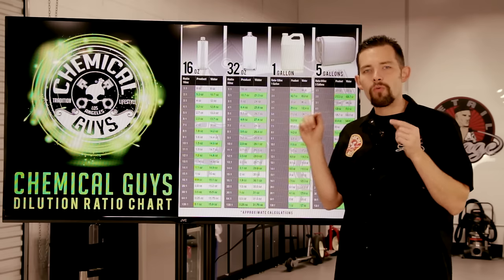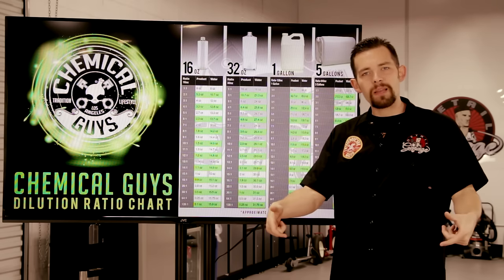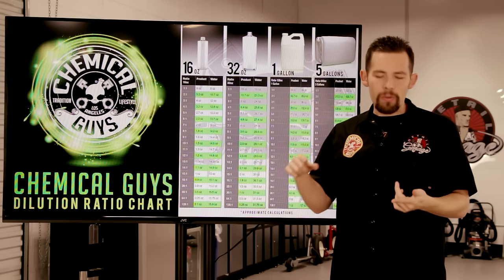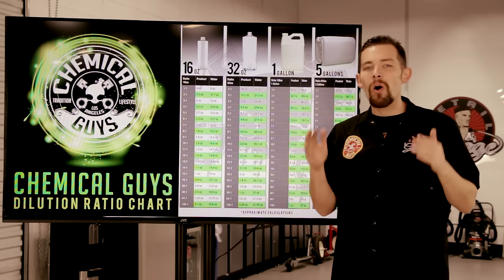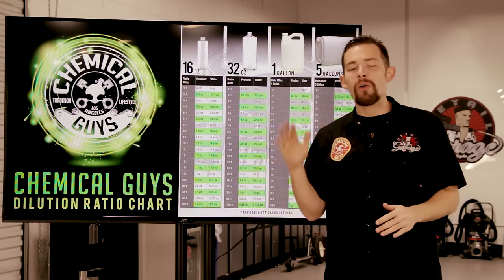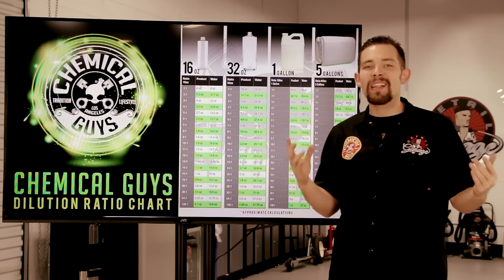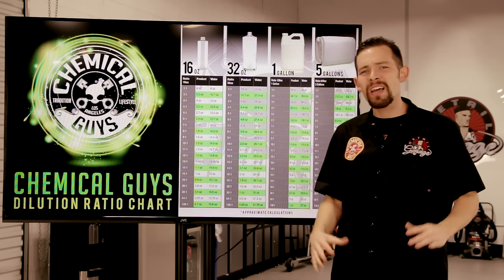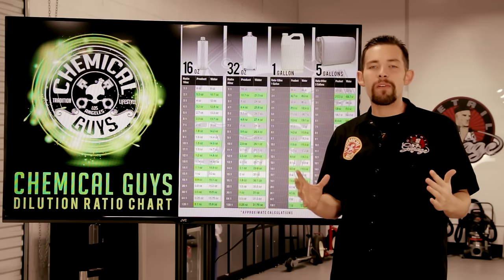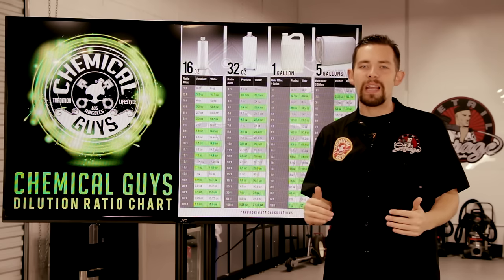I'm going to put the link to this chart right in the description box of this video, and maybe I'll put a clickable link right here on the screen, so you can easily grab the chart, print it out, put it in your garage, in your shop, or if you're a mobile detailer, you can have it in your van ready to use whenever you need it. So your dilution ratios are easily done, quick and easy, just by using this chart. We spent a lot of time making this chart high quality, so you can print out a big version and place it in your shop, along with our detailing flowchart or any other information from our YouTube channel and website to help you detail faster and easier.